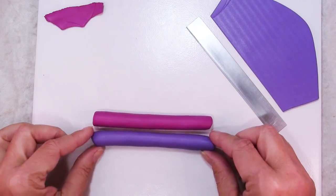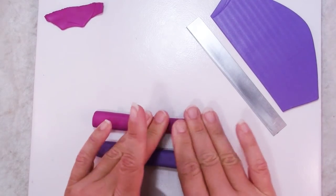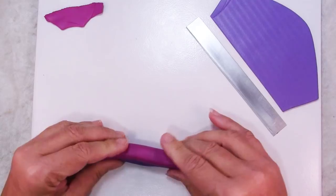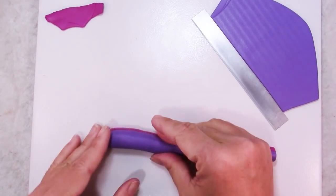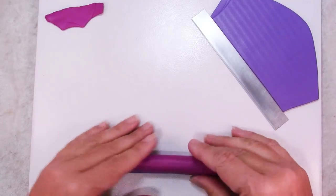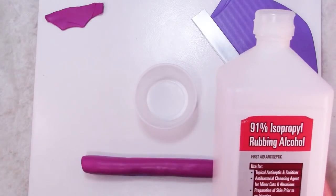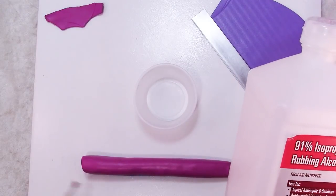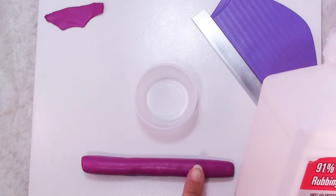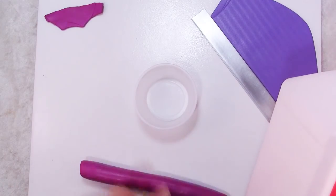Once you have your two logs, go ahead and flatten them out a little. This makes it easier to get started on the twisty bit. Put them on top of each other and roll these into a round. It's at this point, when the line between the two colors is smooth, that if you're using high-contrast colors you want to take your alcohol, put it in a little dish, get a brush, wipe it down, and then wipe it off with a clean paper towel. If you're using red and white, the pinky haze on the white will actually come off. Also make sure to clean off your tile and your hands.